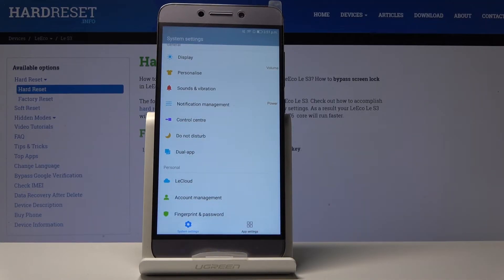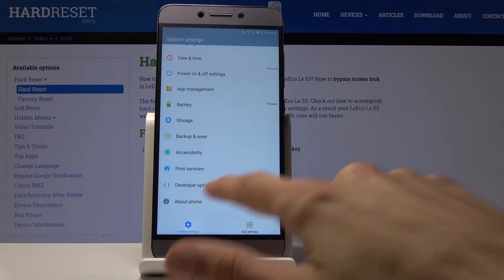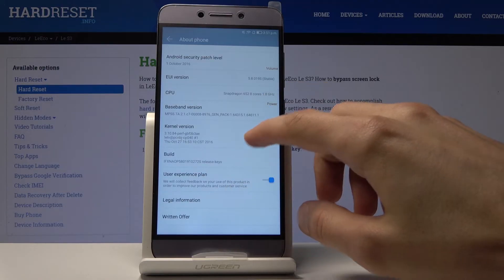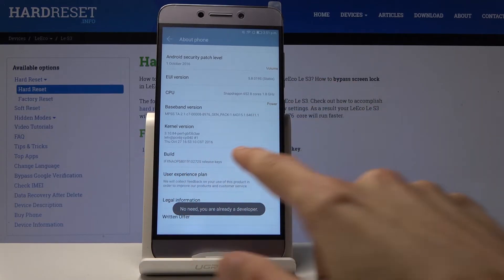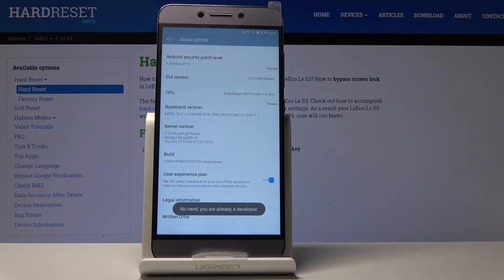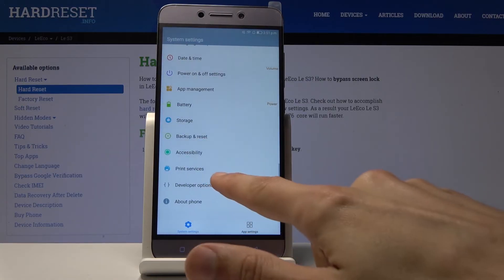Next, we're going to go into Developer Options and look at animation speed. I already have it enabled, but you won't see it by default. Go into About Phone and find the Build option — tap on it seven times. For me it says 'You are now a developer.' For you it will give a countdown of taps remaining. If you have a PIN, pattern, or password set, you'll need to confirm it before it's enabled. Once you do, you'll see Developer Options when you go back.